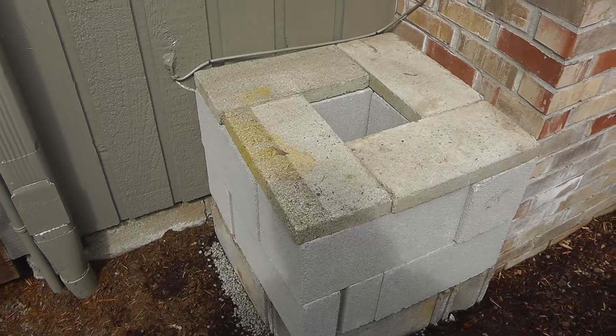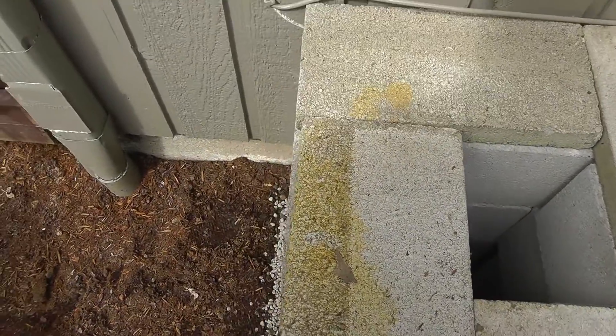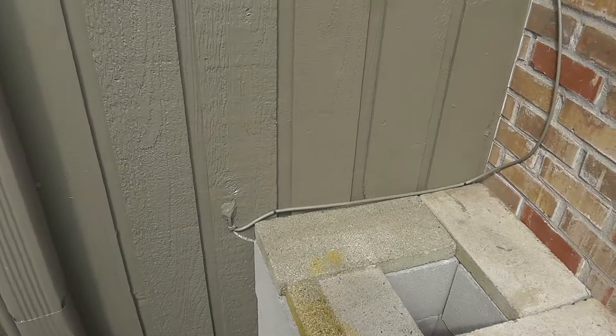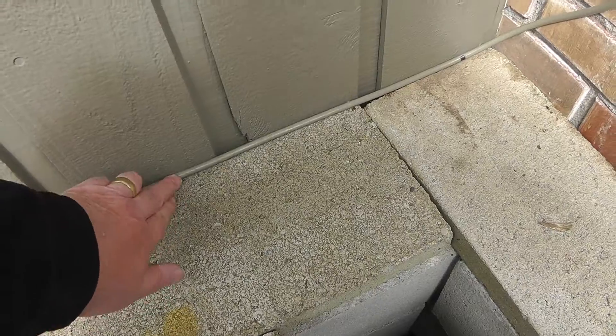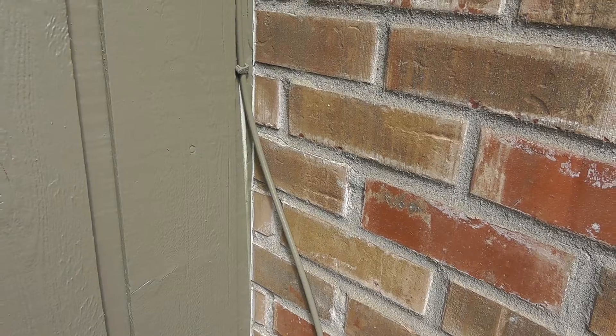On the very top I put pavers just to cover the holes. I placed the barrel right against the chimney on the side of the house, and I was lucky enough to be able to move a cable out of the way — that wasn't a big deal.